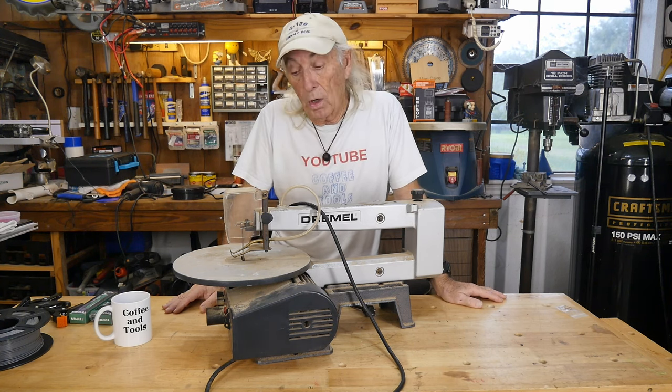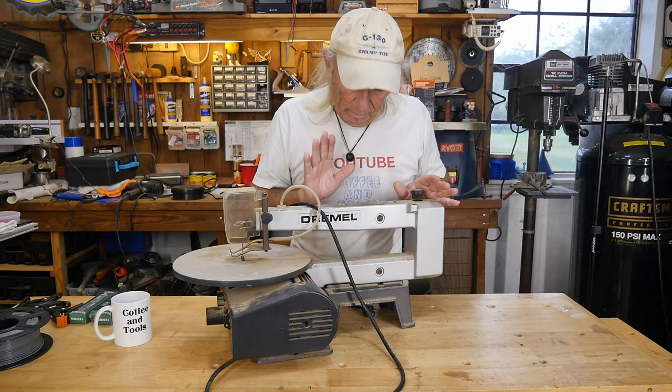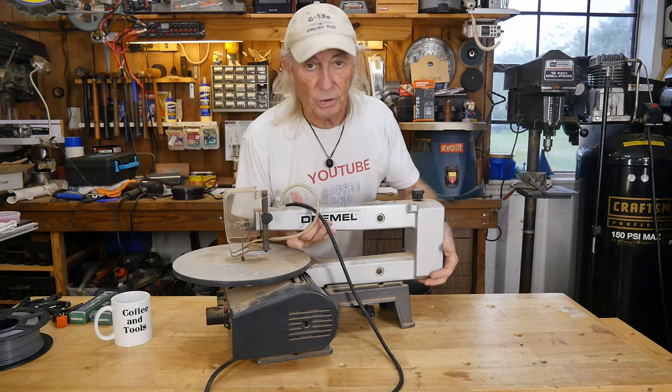He said it ran too slow and he was really concerned it was burning up or something was wrong, so he didn't want to keep it around. Five dollars — sure. If you're familiar with these, you'll probably already know the answer to the problem. There's a speed switch right here at the front for high and low speed.